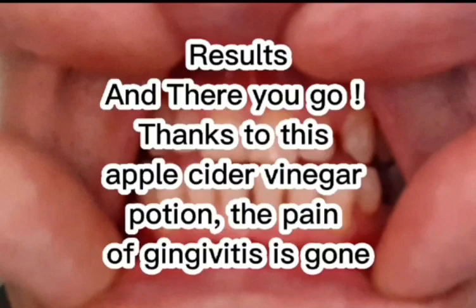Results: And there you go. Thanks to this apple cider vinegar potion, the pain of gingivitis is gone.